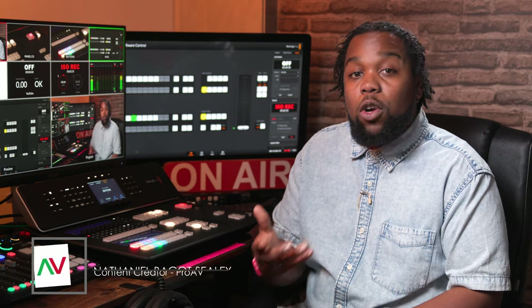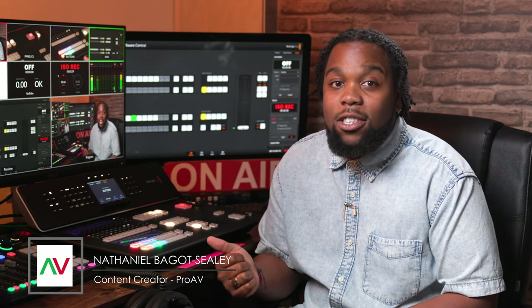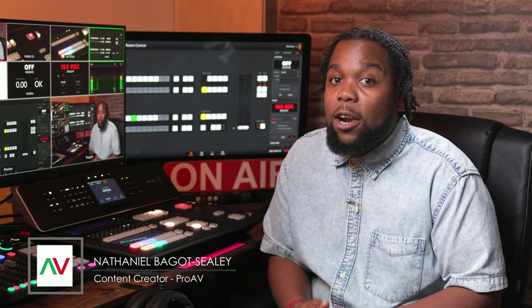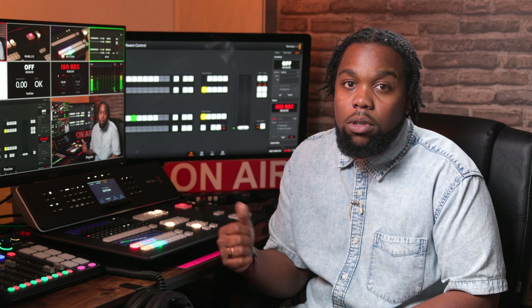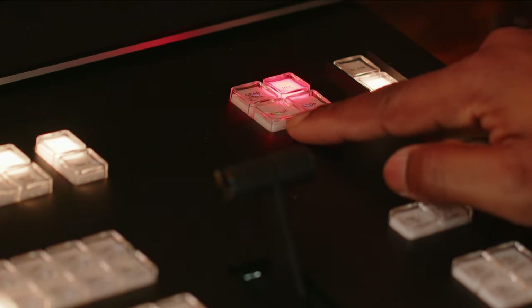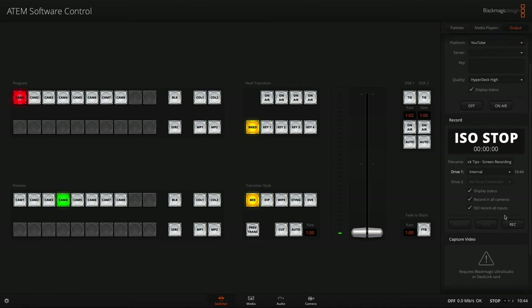For the first time ever, you can record internally on a Blackmagic video switcher. The HD8 ISO can record to its internal 2TB of storage or to external drives through the USB-C ports on the back. You can switch between recording mode using this button on the panel or trigger recordings from the output tab on the ATEM software control app.